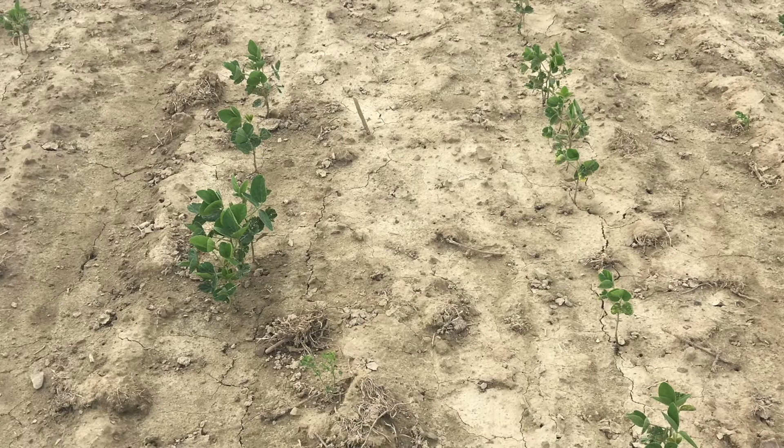So if you suspect seed corn maggot, you can dig in the root zone and you may discover the maggots.